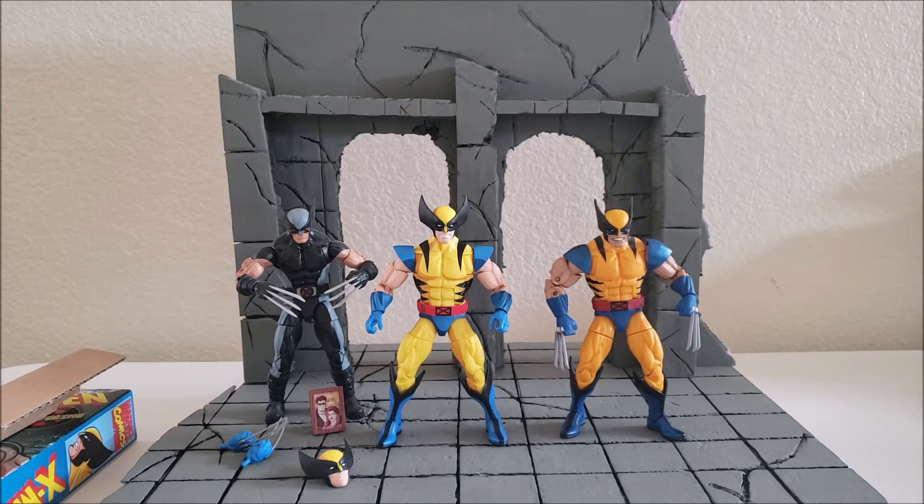If you're thinking about getting this Wolverine and you don't have one — I have the other Wolverine they released, the one with Cyclops and Jean in a three-pack, I have that one as well. They are releasing a lot of Wolverines. But if you don't have a Wolverine or you want an animated series accurate one, I would say go ahead and grab this one.